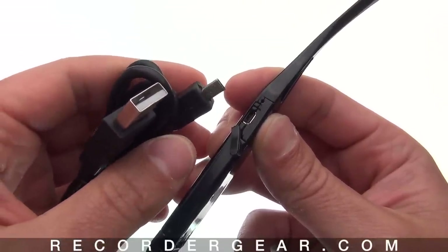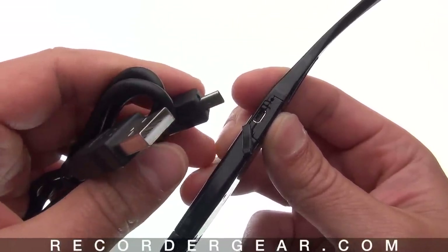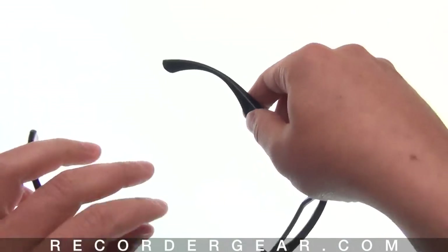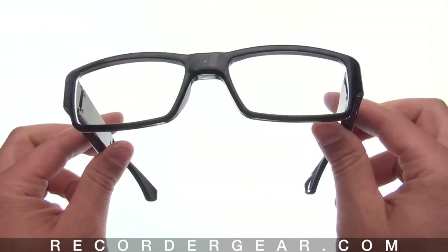You can plug this into any Mac or Windows computer to instantly view, transfer, or watch your recordings. The glasses are plug and play — there's no extra software needed.